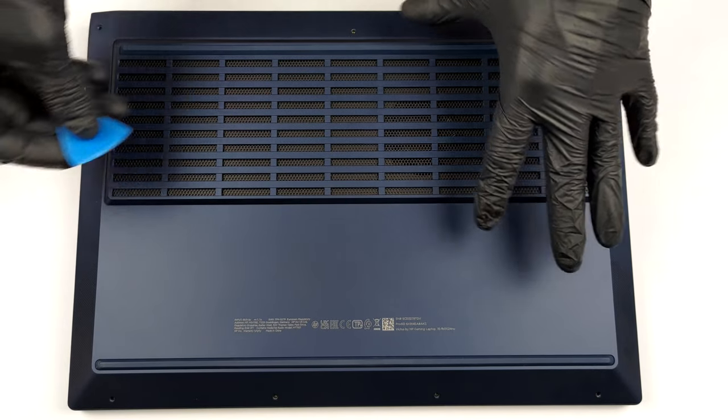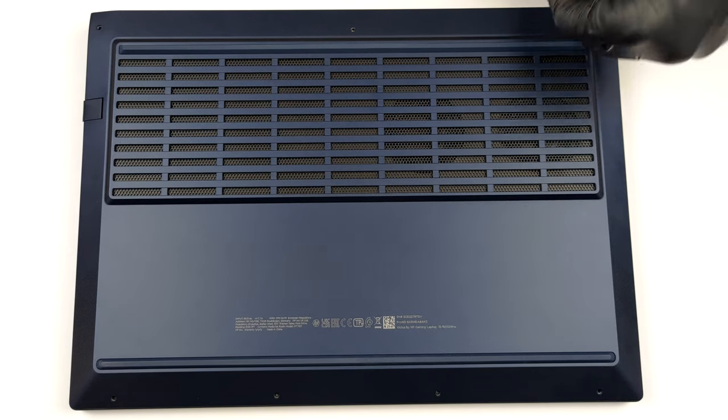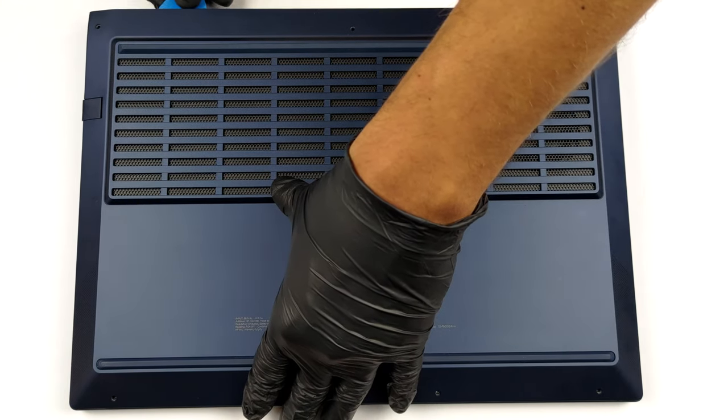This notebook's bottom panel is held in place by 7 Phillips-head screws. After you undo them, pry the panel with a plastic tool and lift it away from the chassis.